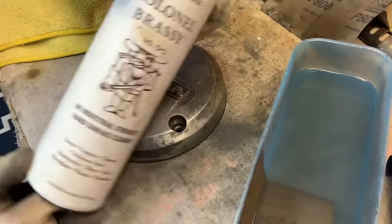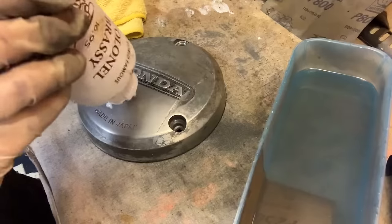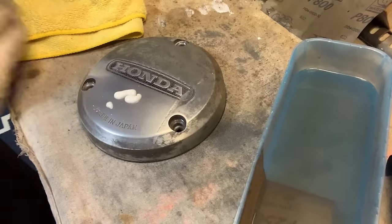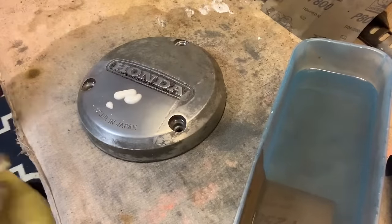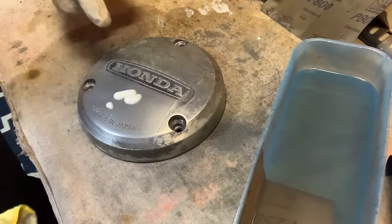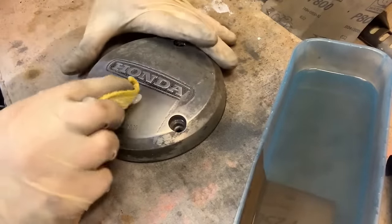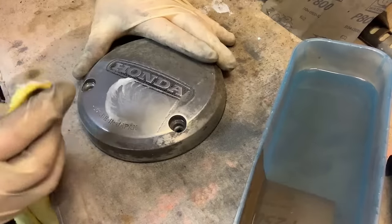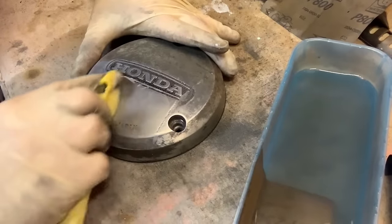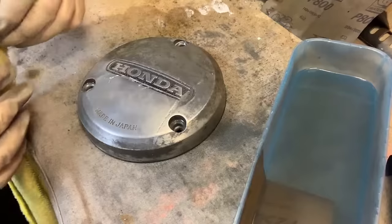We're going to go to old Colonel Brassy. This stuff is amazing. Drop a little bit on there. One thing you do not want to do is use a dirty rag. And we are not using steel wool on this at all — only microfibers. Move your rag often. You do not want to be pushing material into things, and it's going to come off really fast.